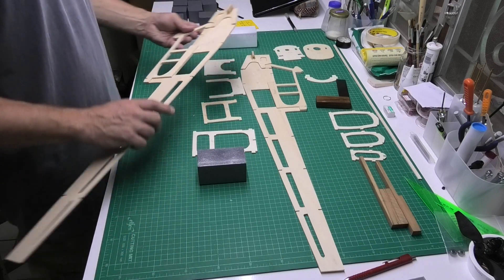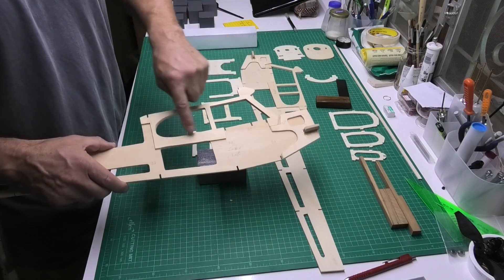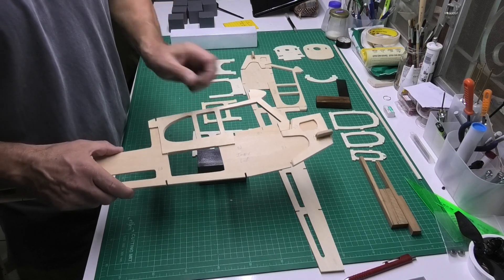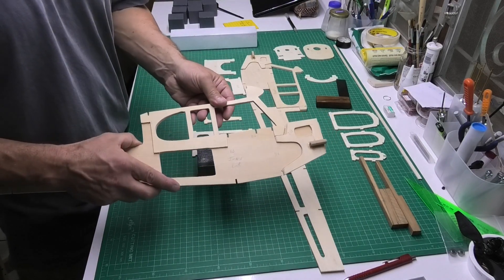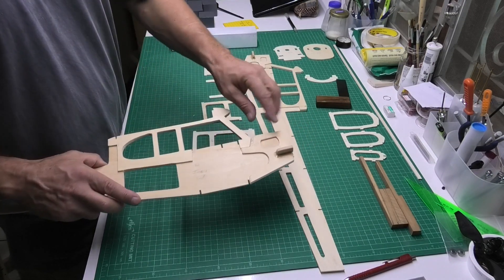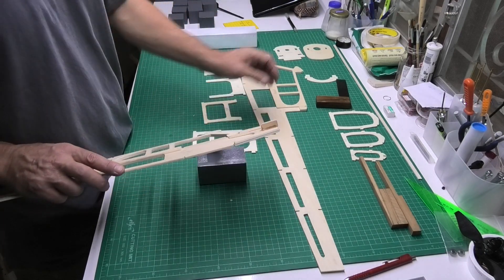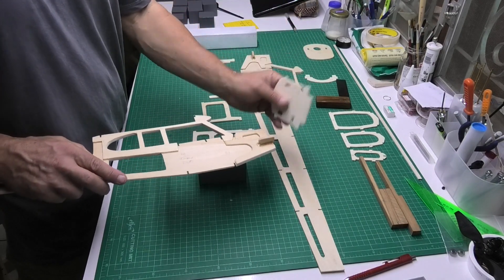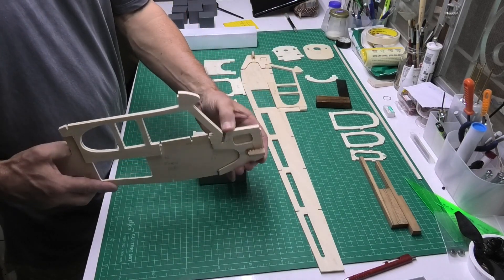Just a couple of changes I've made to the fuselage sides. This top doubler I've extended down here — originally it finished earlier and didn't include the window bars, but I felt it was a little thin and could do with extra strength. I've also added a doubler on the front with a locking lug which will go into the firewall.